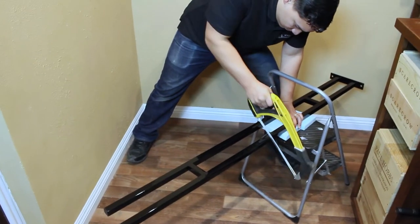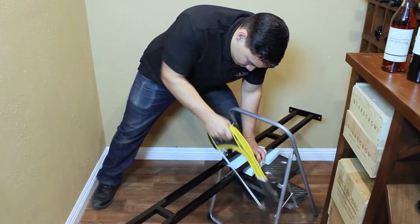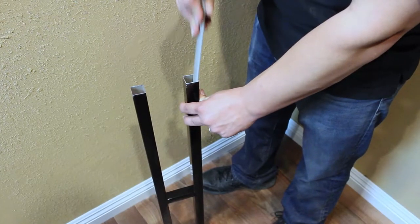Cut the bottom frame to size using a hacksaw. Use a metal file to smooth the inside and outside edges of the cut so that the frame couplers will insert properly.